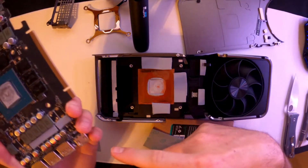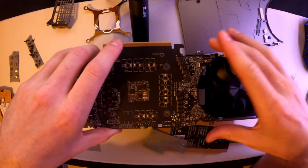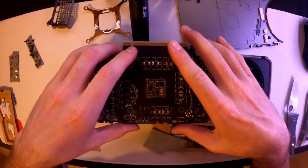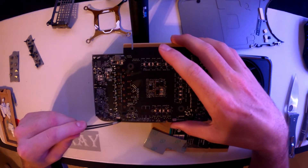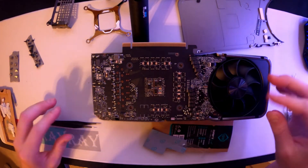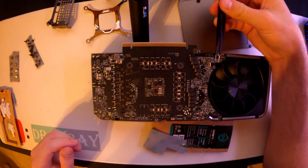Once you've got these pads replaced, you can put them on the card itself or where they go on the actual cooler. Go ahead and place this board back on — make sure these little ribbon wires are not under the board because you'll need to plug those back in. You can also replace the thermal paste for the die; I didn't because I don't have any.